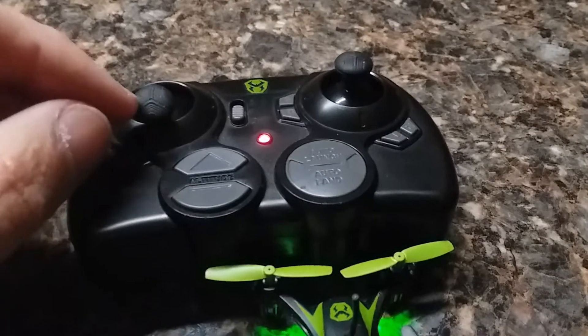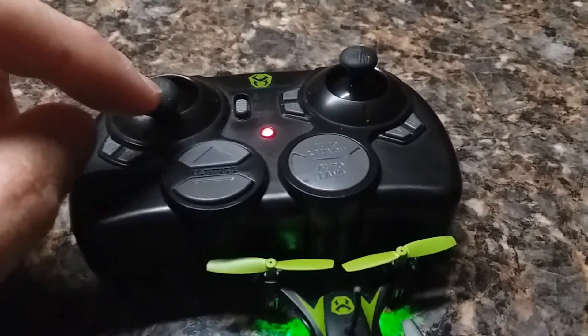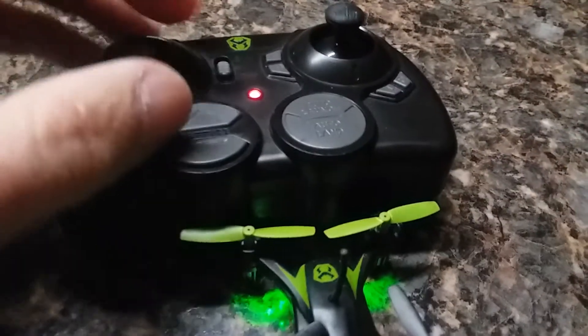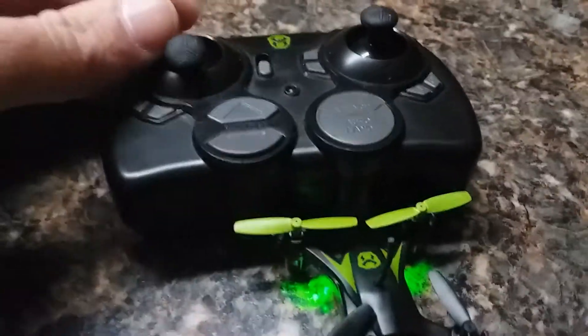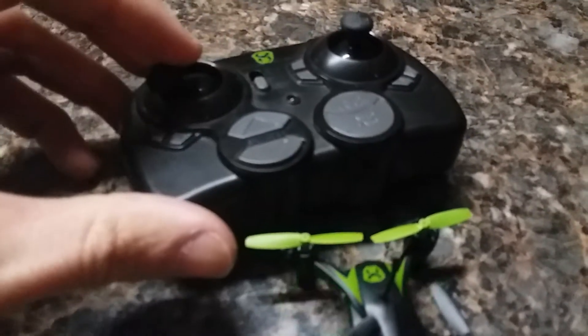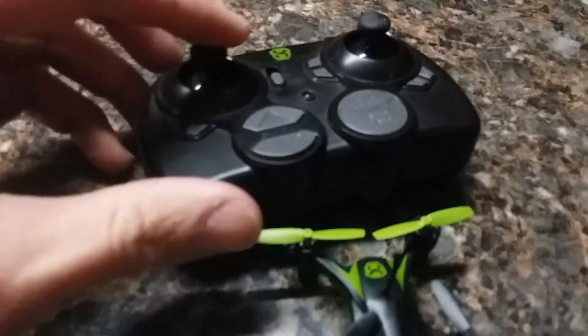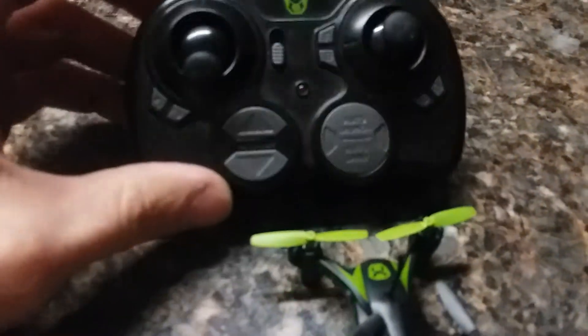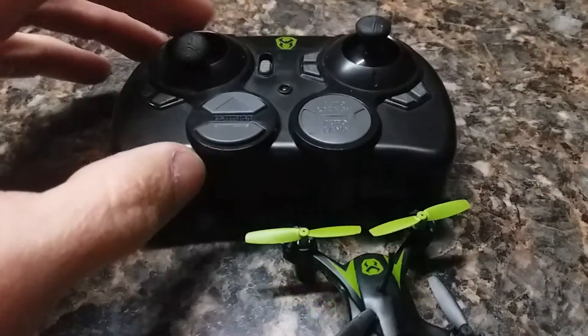Another mod: I had a Propel drone that I crashed last summer and broke it. I took the toggles off of that and installed them in this remote. They give more range before they hit the sides, and the drone responds a lot better and quicker. That's it — Sky Viper Nano external antenna mod.